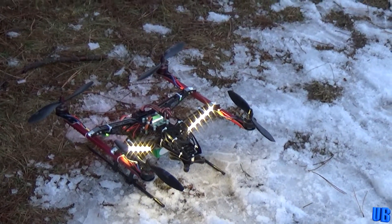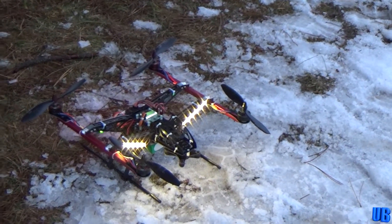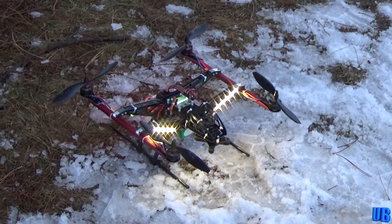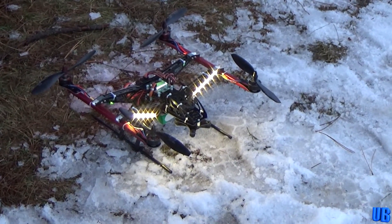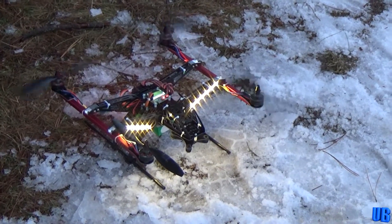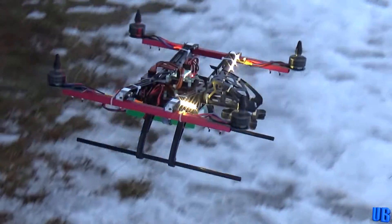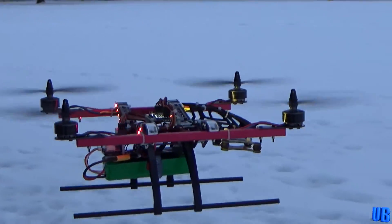This is my filming quad. Unfortunately I don't have a camera on it right now because of an unfortunate plane accident with my camera — couldn't be able to fix it, but this is what I got. Let's give it a good fly. Oh no. Look at that thing, that's amazing!